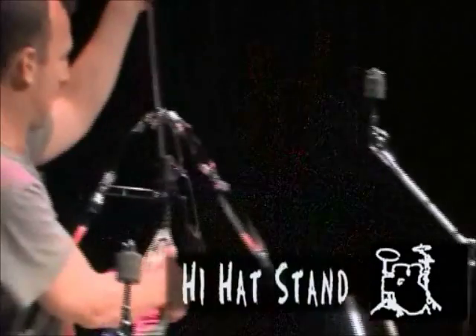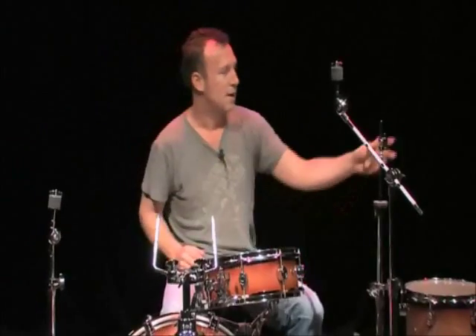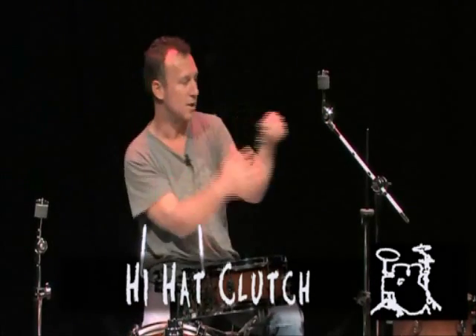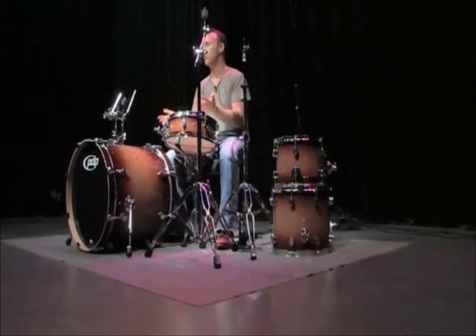This is called a hi-hat stand — hi-hat pedal, chain-driven hi-hat rod. This rod goes up and down with the pedal. This is called a hi-hat clutch, where one cymbal will sit. One cymbal will be in the clutch, and as you put that back on the rod, they close together. Now all this is trying to imitate a marching band: a guy on bass drum, a guy on snare drum, and a guy on cymbals. How do you make that happen with one drummer? With a drum set.